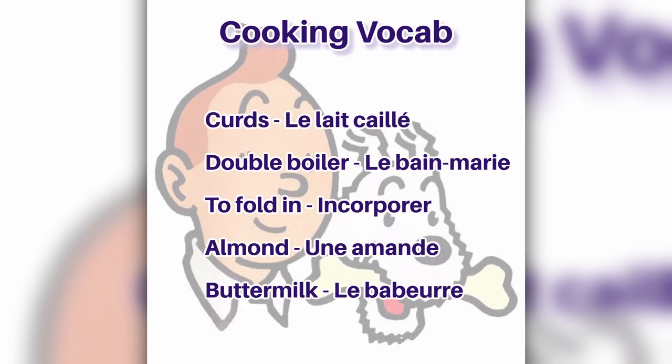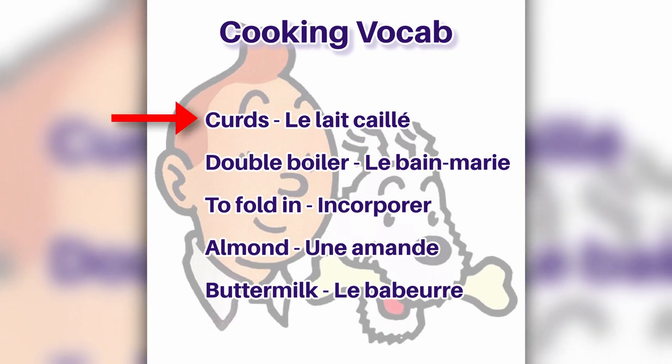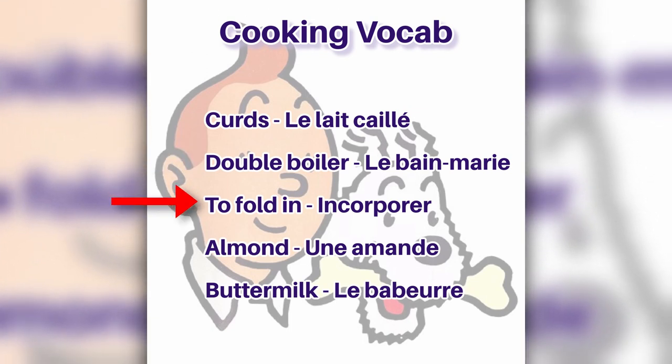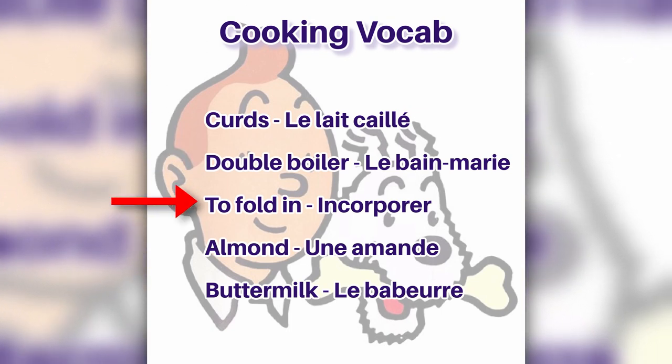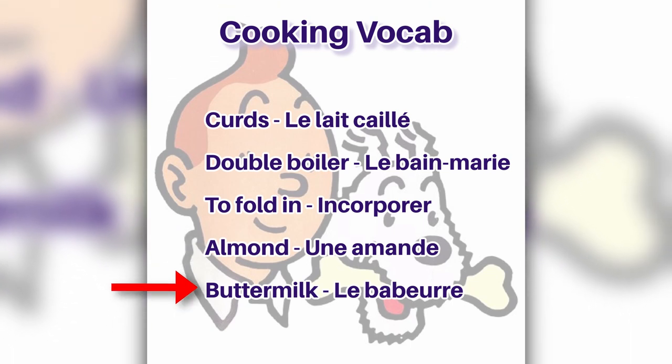This week's vocab: le lait caillé, le bain-marie, incorporé, une amande, le babeurre.